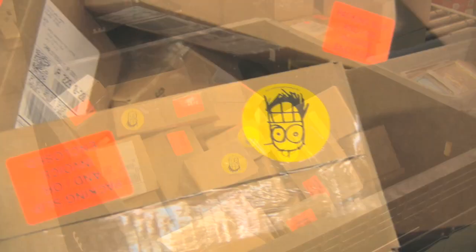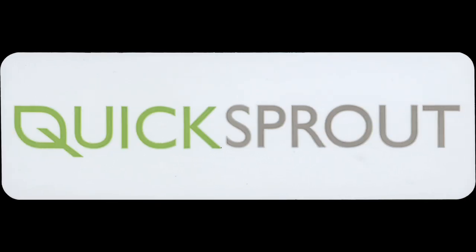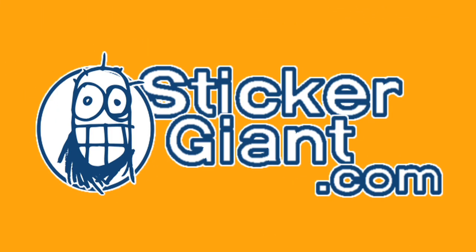These stickers will arrive at Quicksprout's headquarters in two days. And that is how Sticker Giant makes Quicksprout stickers on a flexographic printing press.